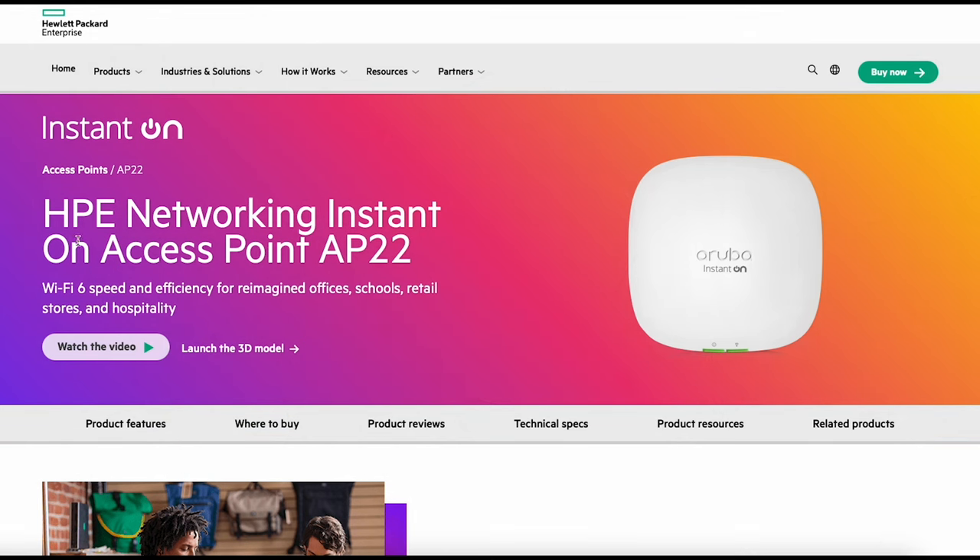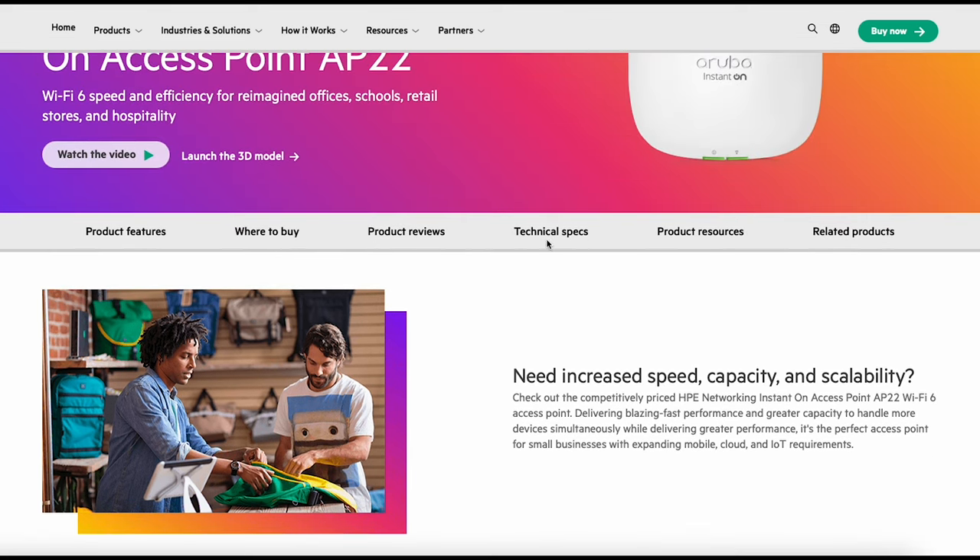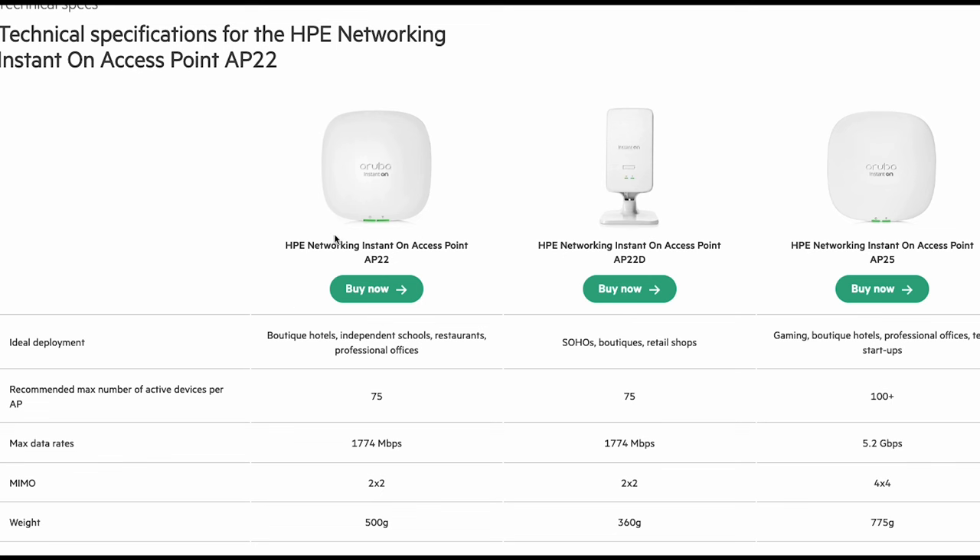So I'm on HPE's website here and we can see the HPE Networking Instant On Access Point AP22. It's still got the Aruba branding on this one but it all falls under this banner. It tells you a little bit about where it might be deployed — retail store is what we're doing today. Clicking on technical specs, we can see the AP22, the AP22d which is the one I had behind me, and the AP25 which supports more connected devices.